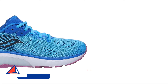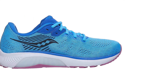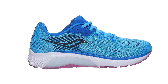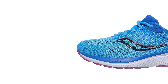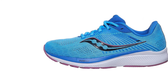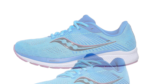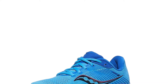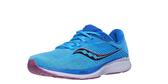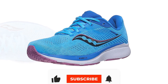Number 4: Saucony Women's Guide 14 Running Shoe. When you're on a strict training schedule and you need a shoe replacement fast, there's nothing more frustrating than having to break in a new pair. Armed with Saucony's signature comfort and stability, these running shoes are great for runners with flat feet and anyone who prefers a little extra cushioning and support. In addition to the comfort offered by the PWRRUN Foam, we also love the TPU Guidance Frame, which creates a more guided, smoother heel-to-toe transition helpful for those who tend to overpronate.